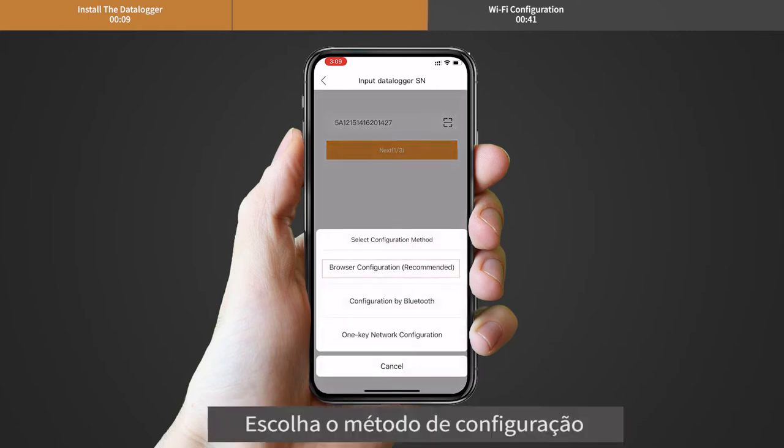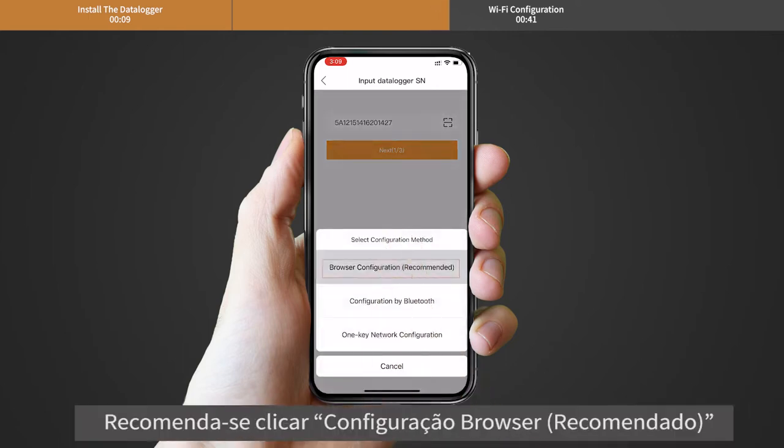Choose the configuration method. It is recommended to click Browser Configuration.